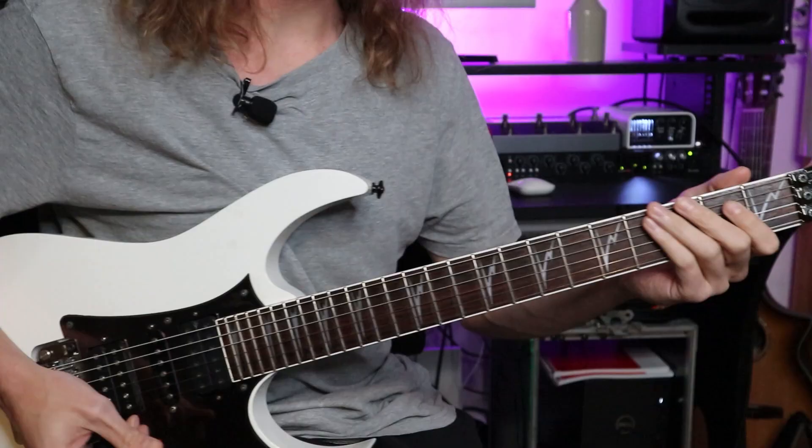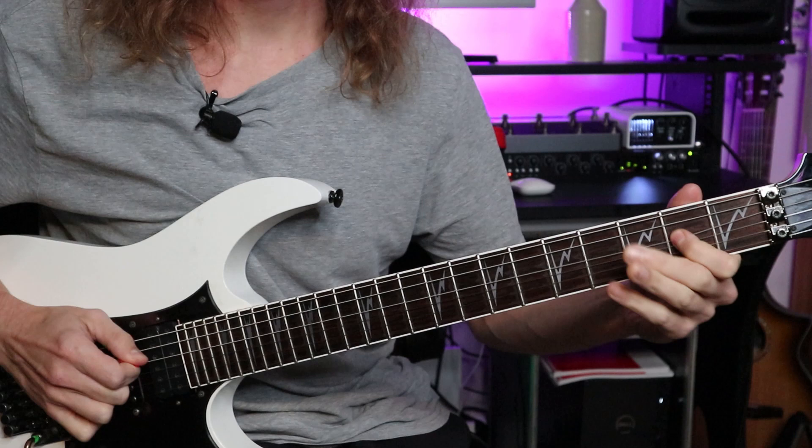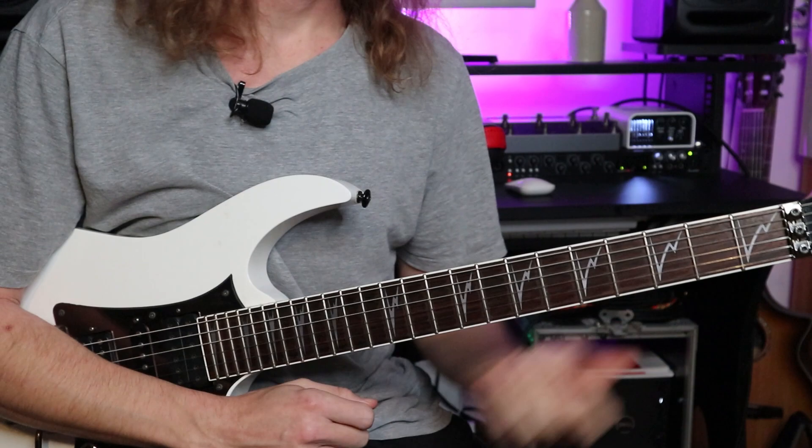My next Dimebag Darrell guitar tip is to use the blues scale and the chromatic scale. The blues scale is simply a pentatonic scale with an added note. So if we've got an open position E minor pentatonic, we're going to add in the Bb note on the first fret of the A string. There are lots of great moments in his solos and riffing where he uses the root note and this additional note to really create some tension.